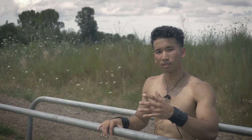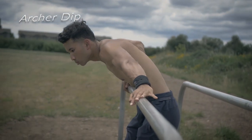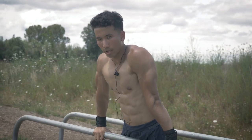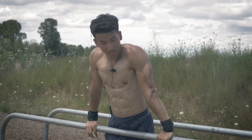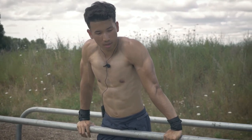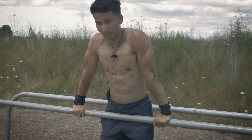Moving on to intermediate level, we're on the parallel bar again doing the archer dip. Get into it like a front dip but spread a little wider apart. This is a great progression for one-arm push-ups and also a great exercise for sleep-targeting muscle isolation.